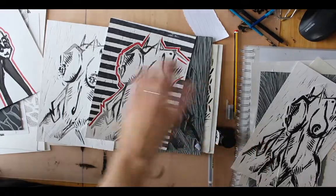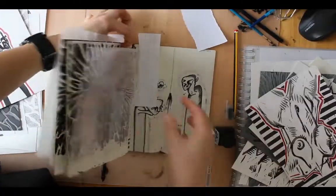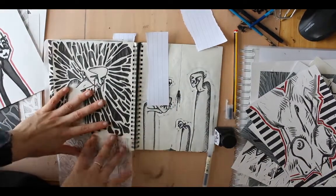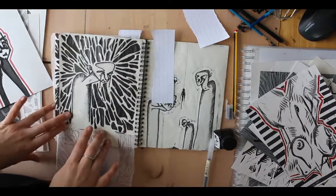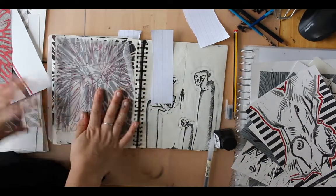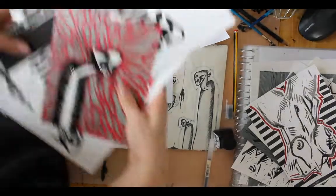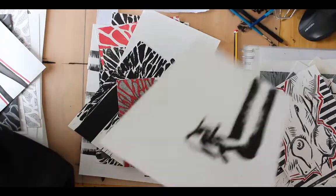Those results - not mistakes exactly, but not what I wanted - taught me a lot. And then on to Alan. If you remember this, the front cover guy - I absolutely loved him, my first really successful print that I really enjoyed doing.